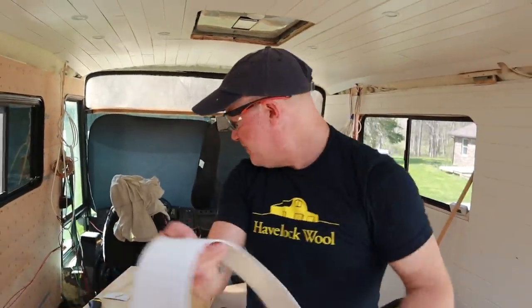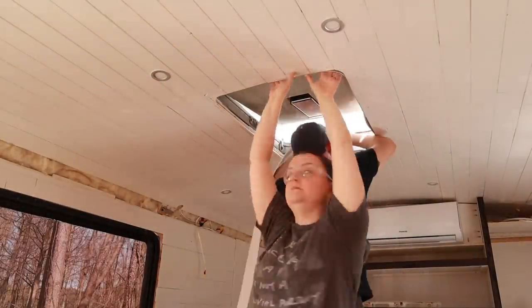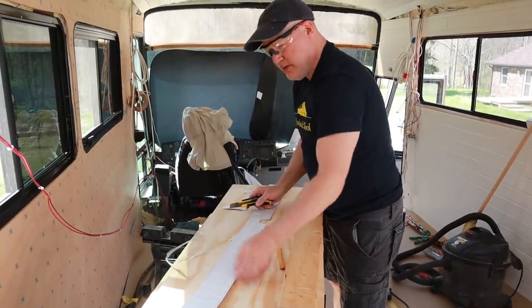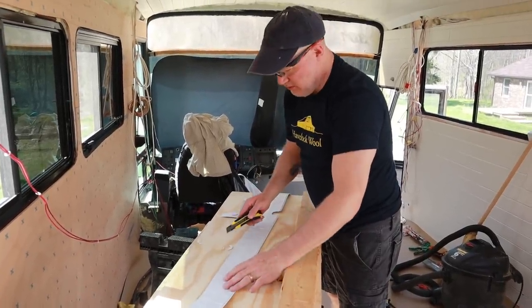We have to cut out little holes for all the little latches and knobs that are in the hatches. It's a little bit of tricky business to try and get it lined up right — it's okay to cut it, it's just a pain to hold in place and figure out where to cut.